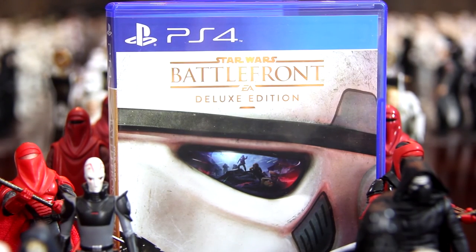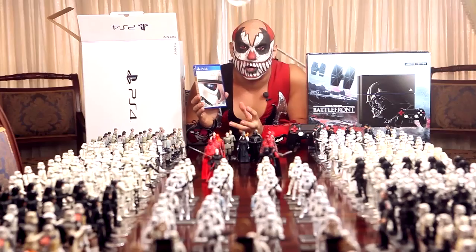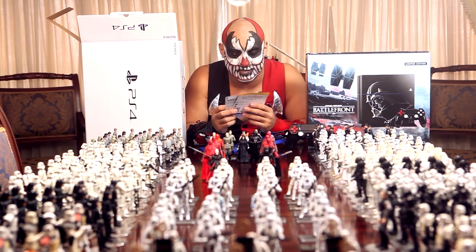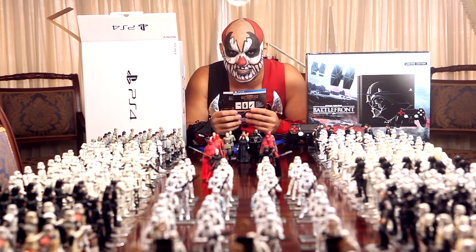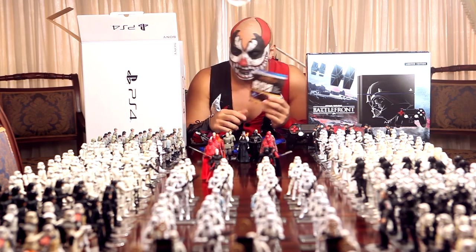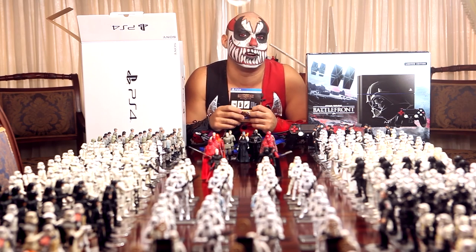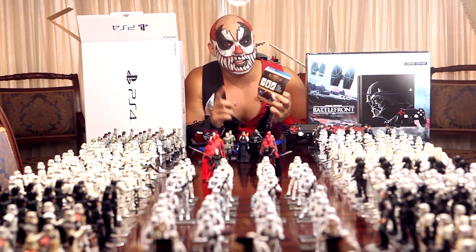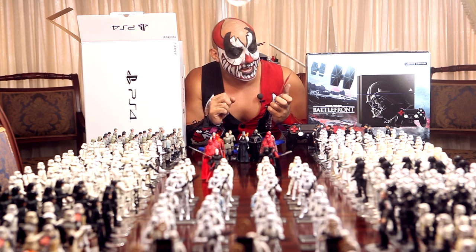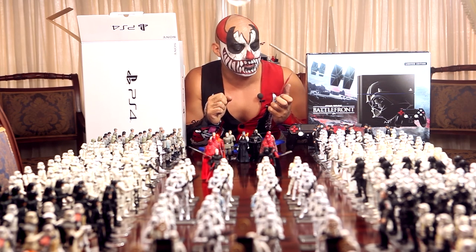I didn't notice, but this is the deluxe edition, so I'm guessing it has to include the season pass. I hope so — let's find out! Well, guess what: it doesn't include the season pass, it promotes the season pass! I bought a freaking new PlayStation 4 and it doesn't include the season pass. But it does include some DLC: a blaster, a DL-44, an ion grenade, an ion torpedo — thanks a lot — an ion shock emote, and a victory emote. Yay!